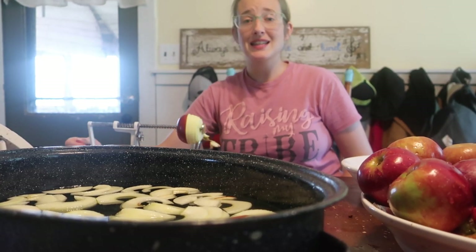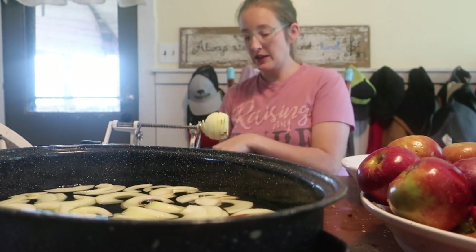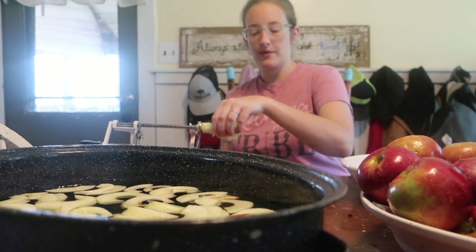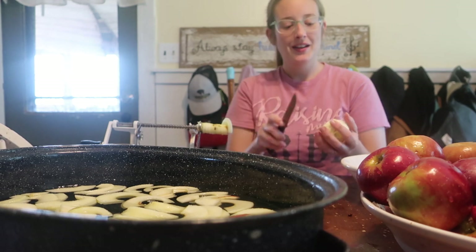A couple of tips to make this easier and faster: put your bucket for cores and peels right next to you on the floor, and place your peeler at the edge of the table — line it up and the peels will fall right in there. It will also catch your apple slices if you drop them, so they won't hit the floor.